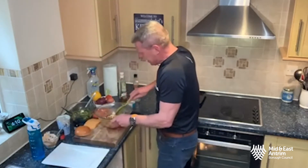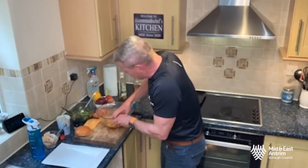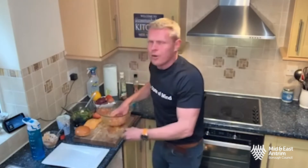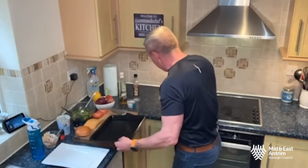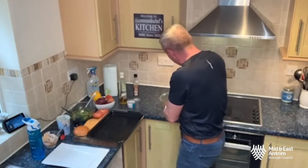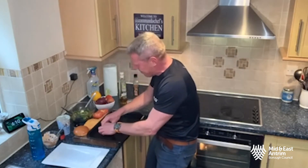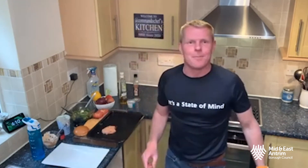Get your hands in there guys and work that mince with the chorizo, the chili, and the garlic. We're then going to take that out and mold it into burger shapes. A nice big dollop onto the cooking board — and that will be a turkey burger. Coming back for part two: dressing the plate with a salad. Boom!